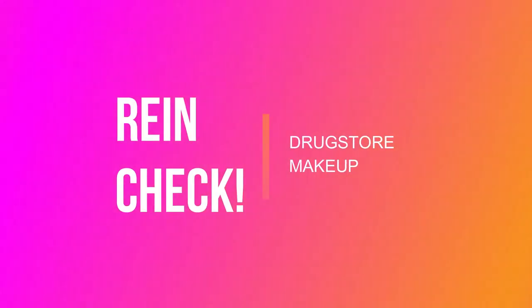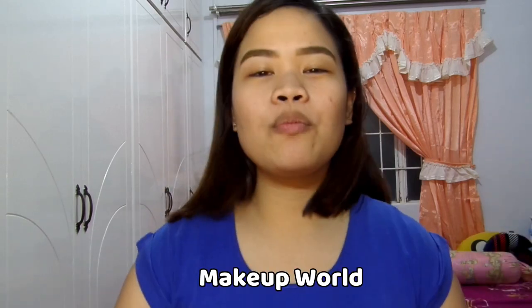Hey ladies! This is Rino and for today we're going to do a rain check. We're going to review stuff from Maybelline, Beauty Glazed, and Makeup World!